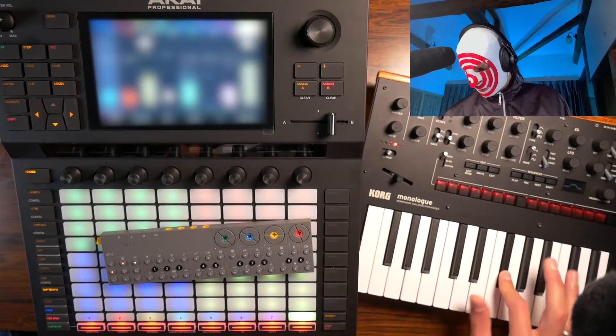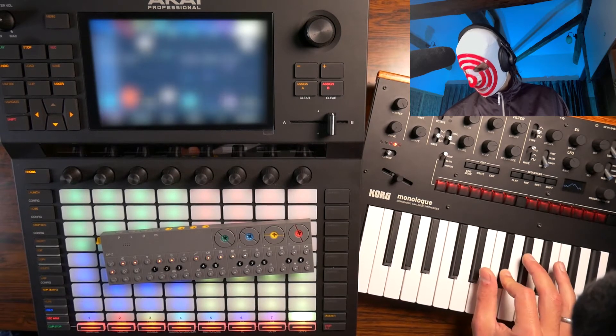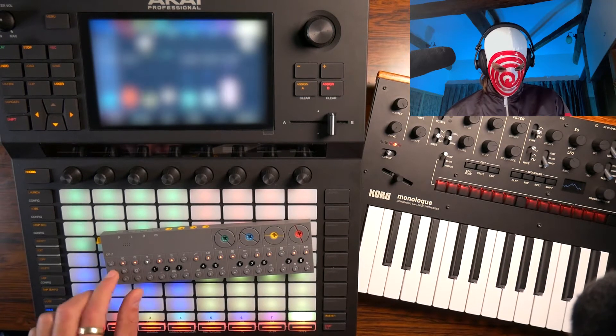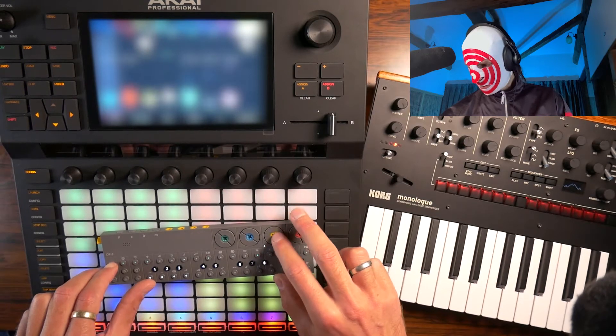After another half hour of trying to figure out MIDI problems, I'm gonna play a lead flute that goes into the OP-Z from the Minilog and then does a nice roundabout and goes back into the Minilog. Hopefully.